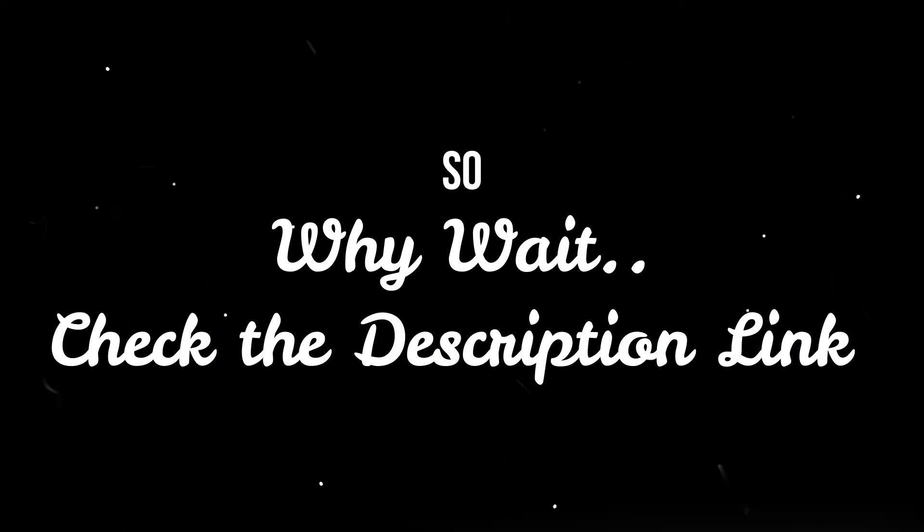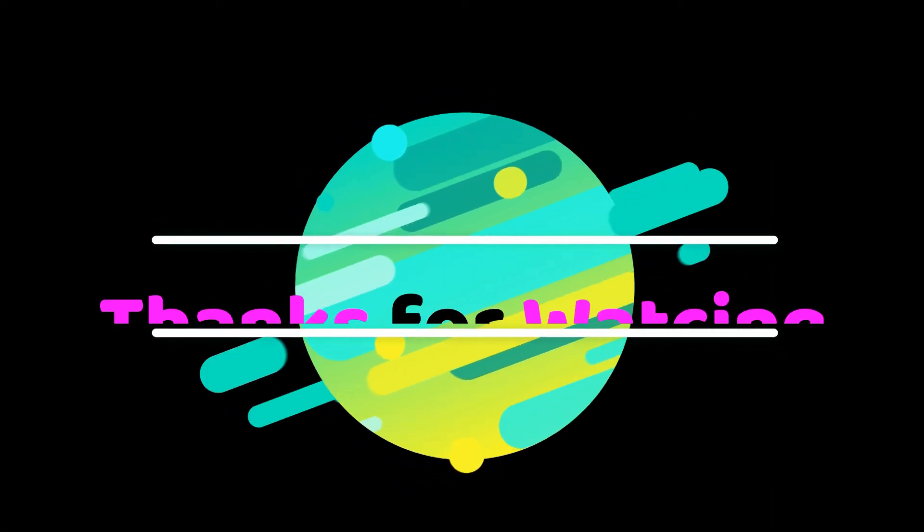So, why wait? Check the description link.